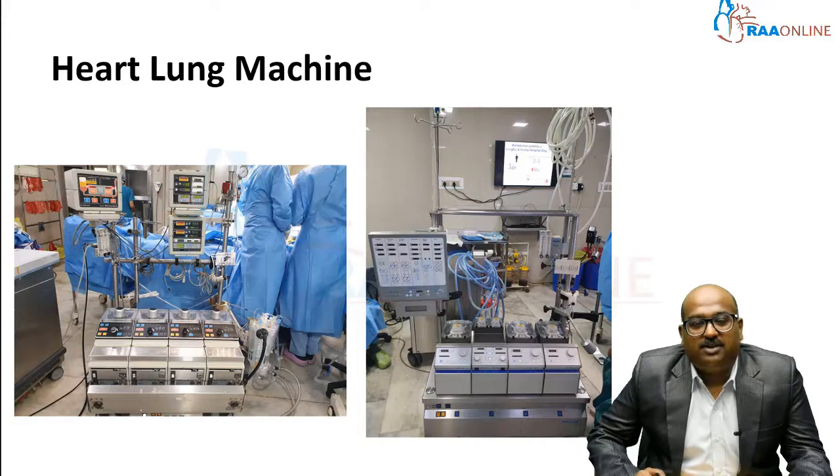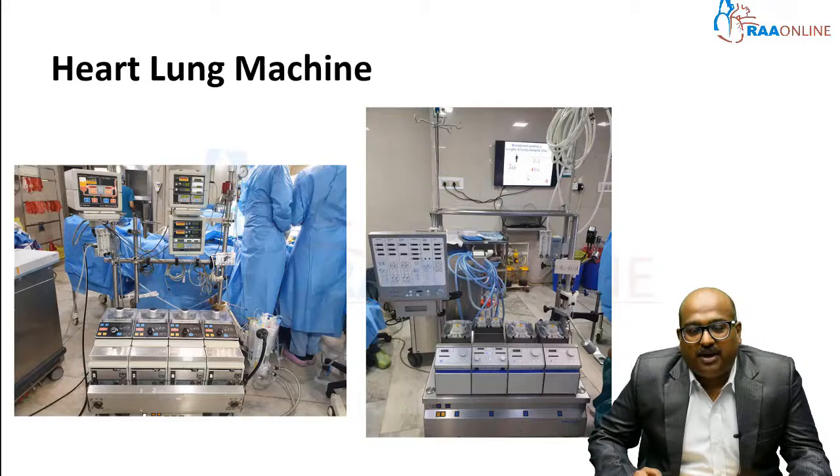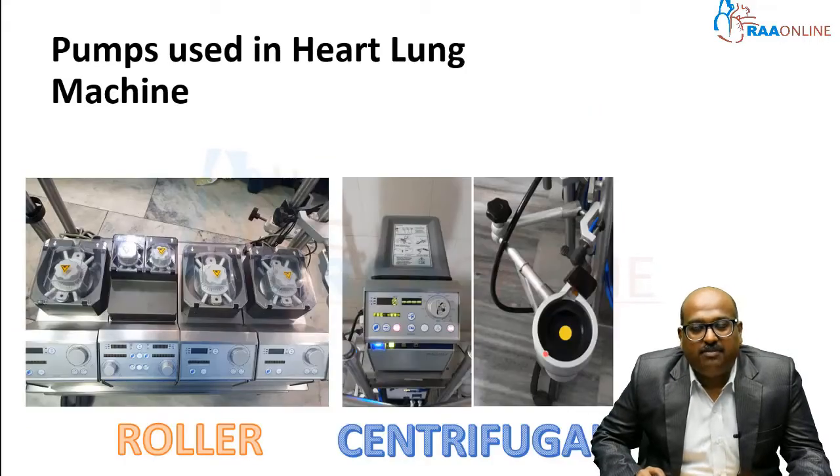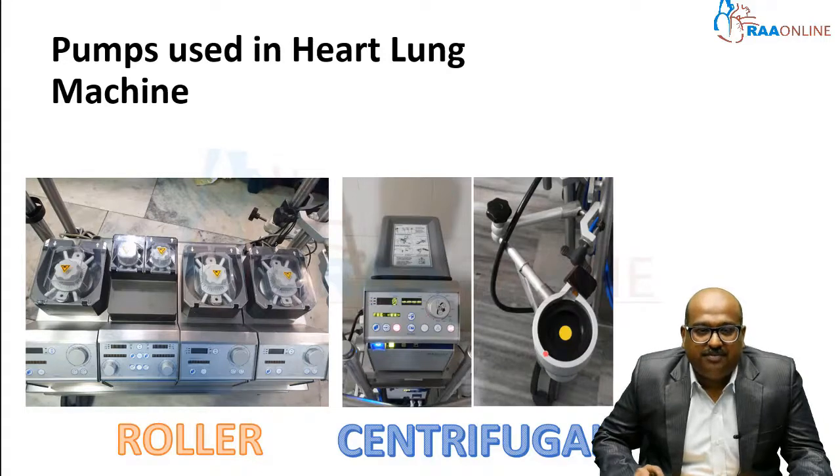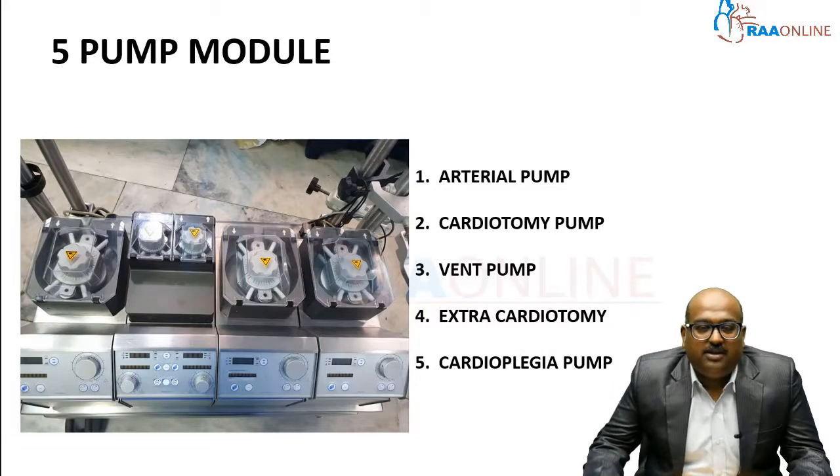These are the two heart-lung machines which are widely used in our day-to-day practice. This is the total setup, which has got all the monitorings — it's a bit complicated setup which requires expertise. These are the pumps used in the heart-lung machine: the left-hand side is the roller pump and the right-hand side is the centrifugal pump, the two main pumps used in perfusion systems.